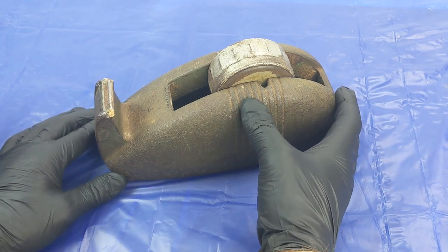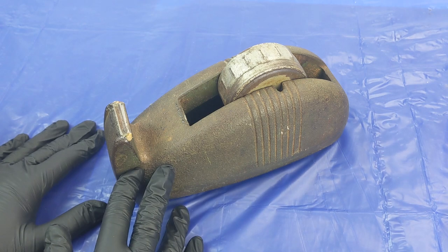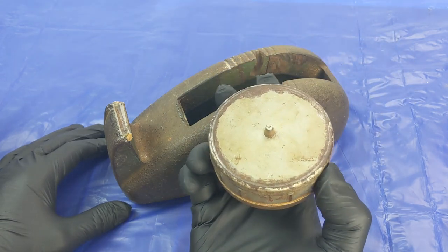It might sound a bit odd, but why a cast-iron tape dispenser? If you think about it, apart from being super heavy duty, its weight allows for it to be used one-handed as it won't move when you go to pull some tape out.